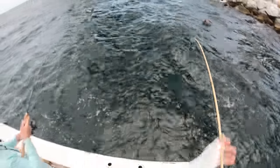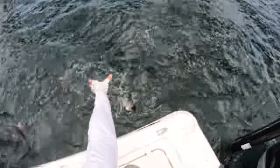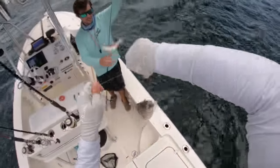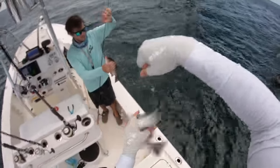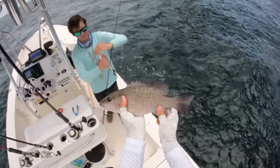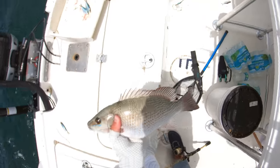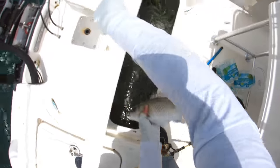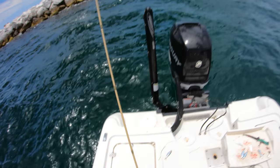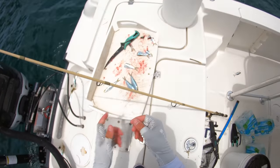There we go — whose is bigger? Mine's called a keeper though. Look how fat that mangrove is! That's a good 14-inch dude, and that thing is fat. First one of the day, and that one is clearly a keeper. Like I said, the limit is five per person.